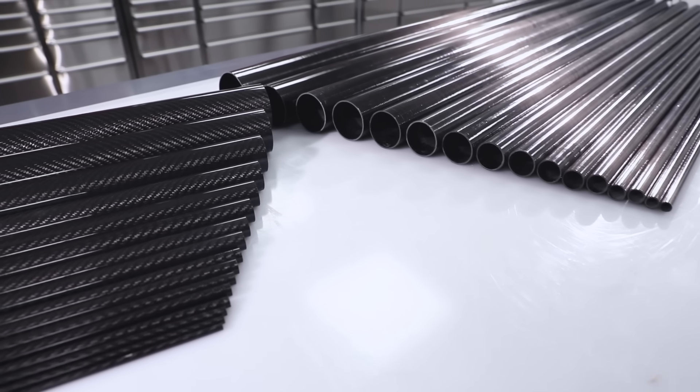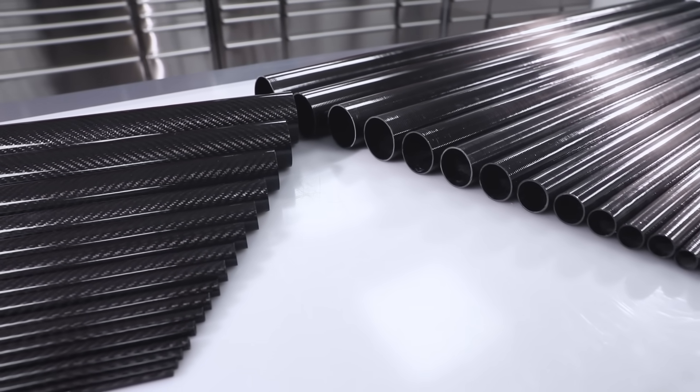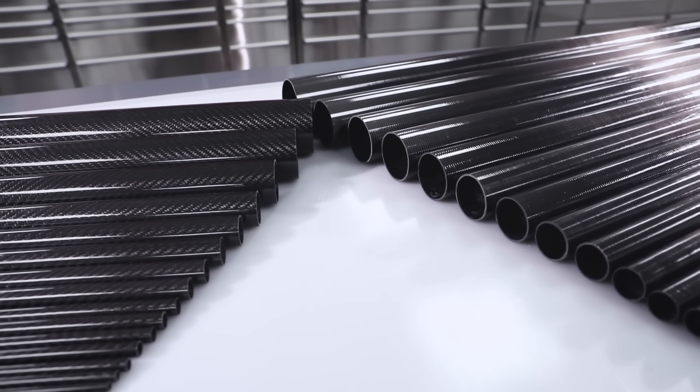Here at Easy Composites we carry a huge range of ready-made tubes. But what if you're looking for something that we don't have in our stock range? Maybe you need a particularly thin or thick wall, or you're after a very specific diameter that we just don't carry.